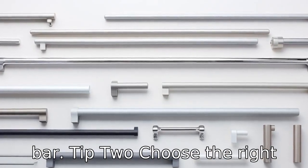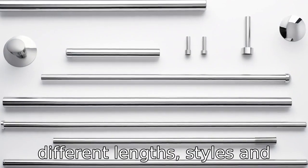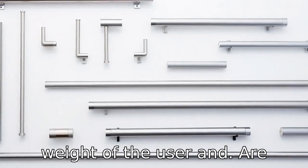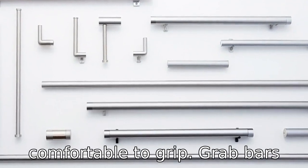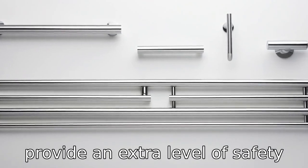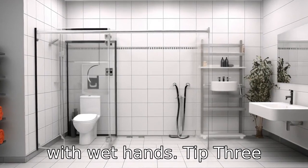Tip 2: Choose the right grab bar. There is a range of grab bars available in different lengths, styles, and materials. Choose ones that are durable enough to support the weight of the user and are comfortable to grip. Grab bars with a textured surface can provide an extra level of safety by ensuring a secure hold, even with wet hands.